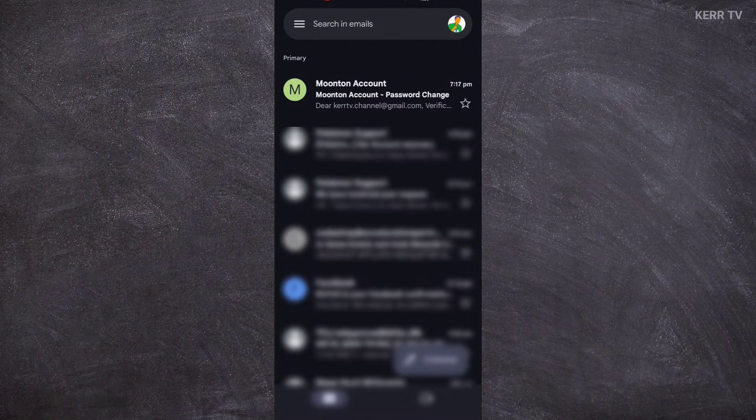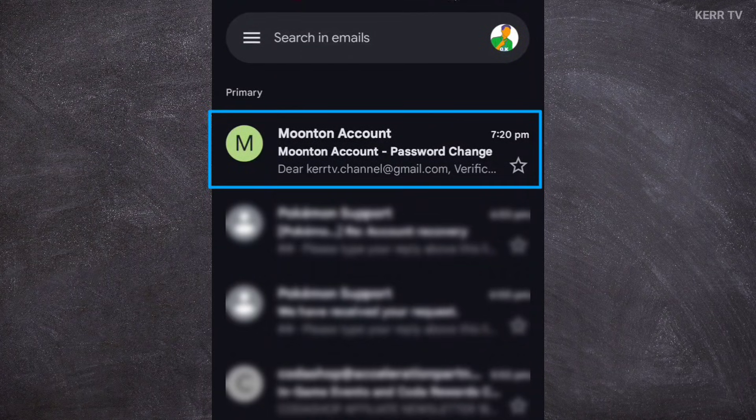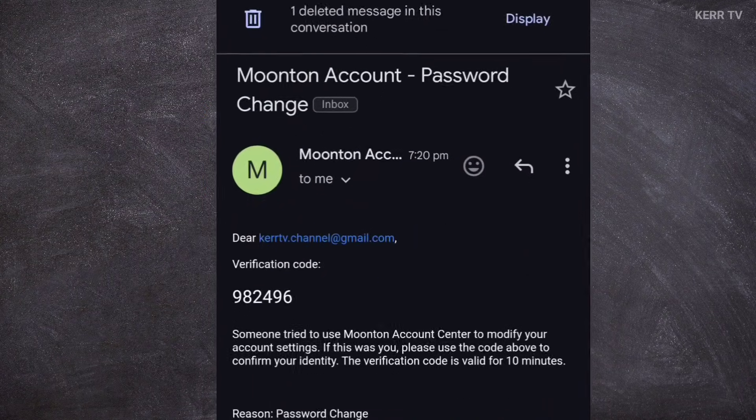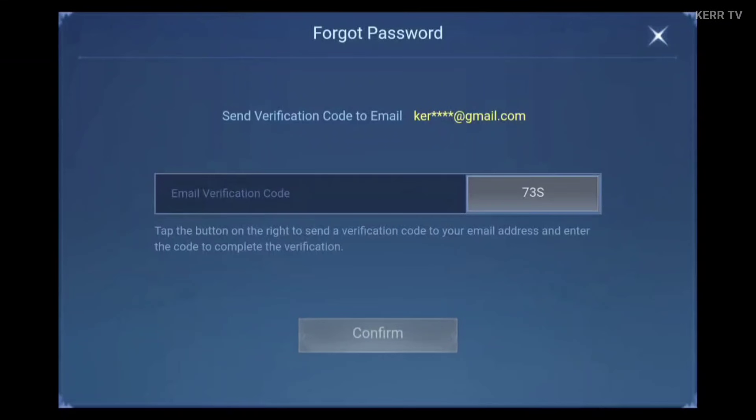I am now in my Gmail, and the email from Moontoon has arrived. Let's open this email. Here is the verification code for changing our password.